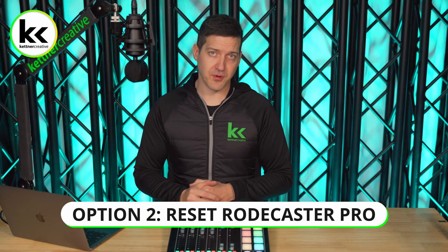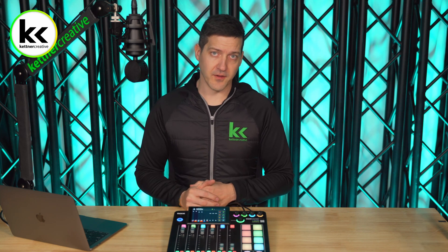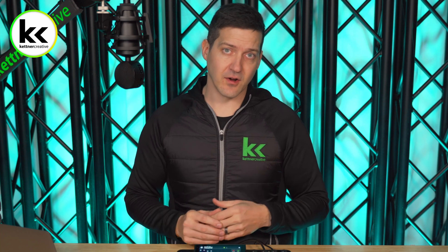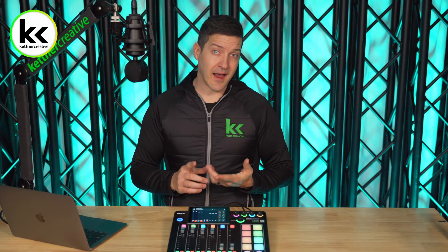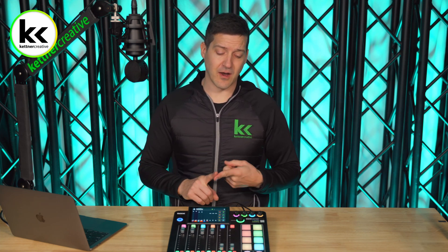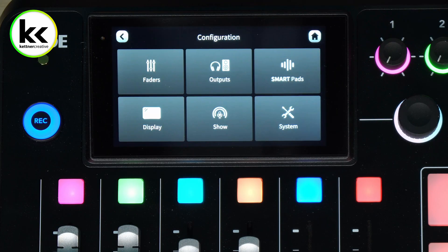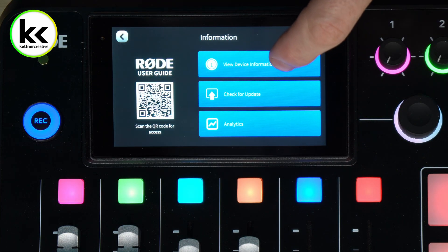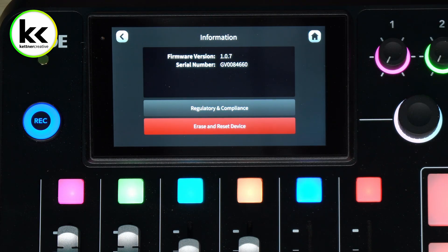The second option to reset your RODECaster Pro 2 is to do a full software reset on the unit. This will remove anything that you have saved — all your preferences, settings, soundpads, and all that will get cleared out. It'll basically go right back to day zero, right after a fresh firmware install. I typically do this if I'm using a RODECaster I haven't used before, if there is custom routing, or if something on the device just isn't making sense. To do that, go into Settings in the top corner, select System, select Information, then select View Device Information, and then select Erase and Reset the device.